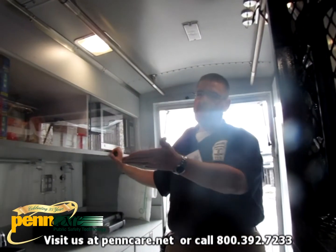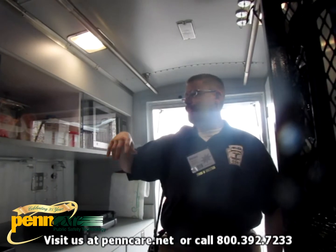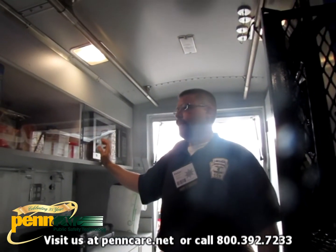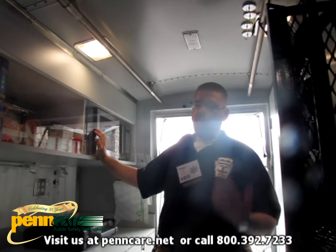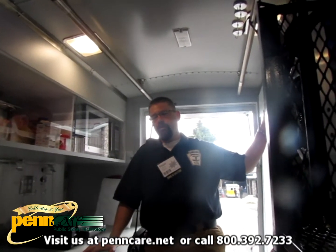In the pantry we have hot pockets, pot pies, and Chef Boyardee — things that are quickly readied in the microwave for basic nutrition. And since we know if guys are going to hydrate they're going to need to offload, it's got a fully functional bathroom on it.